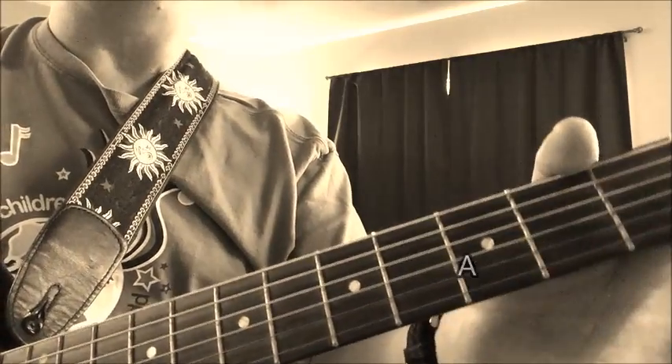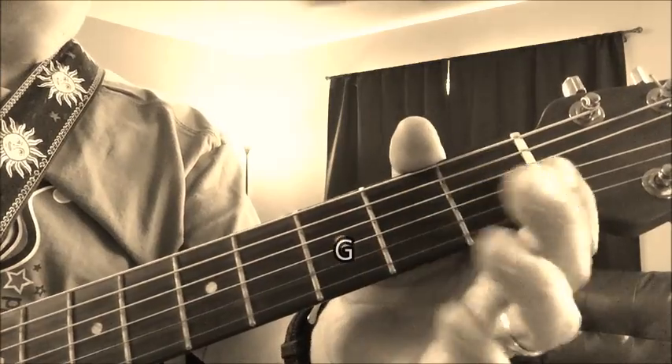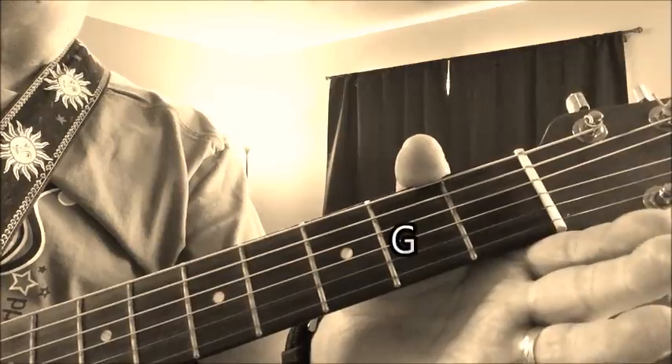Let me play real quick so you can hear it. It's B, A, and G — B A G, G G G G, A A A A, B A G.